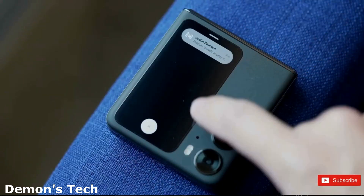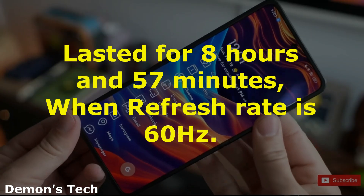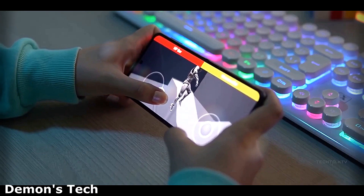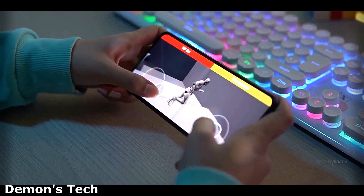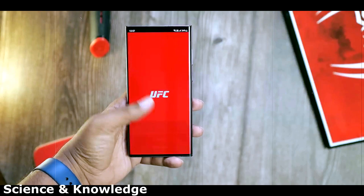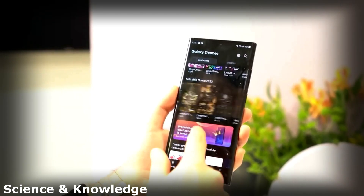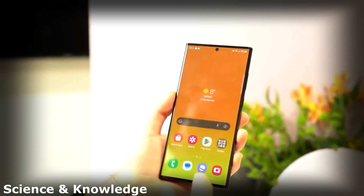However, we did observe a slight improvement to 8 hours and 57 minutes when the screen refresh rate was reduced to 60 Hz. Samsung has demonstrated its ability to enhance battery performance through better optimization, as evidenced by the Galaxy S23's ability to sustain usage for an impressive 10 hours and 27 minutes following a 200 mAh increase in battery capacity.